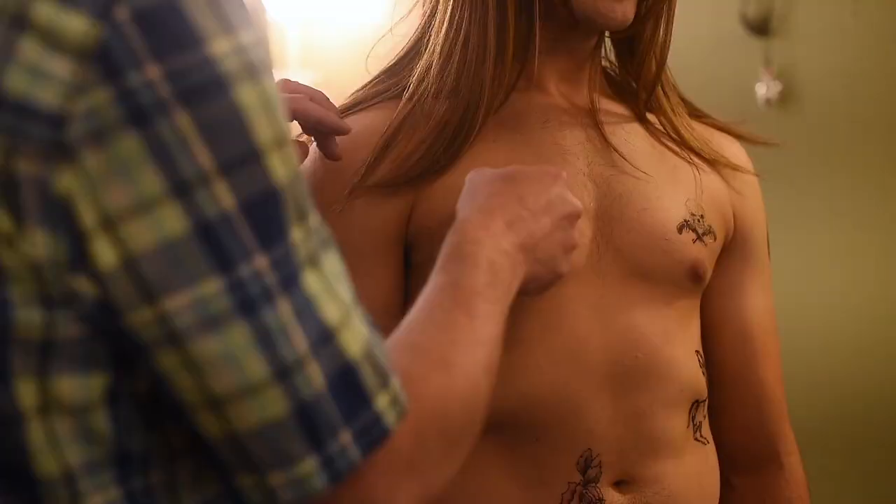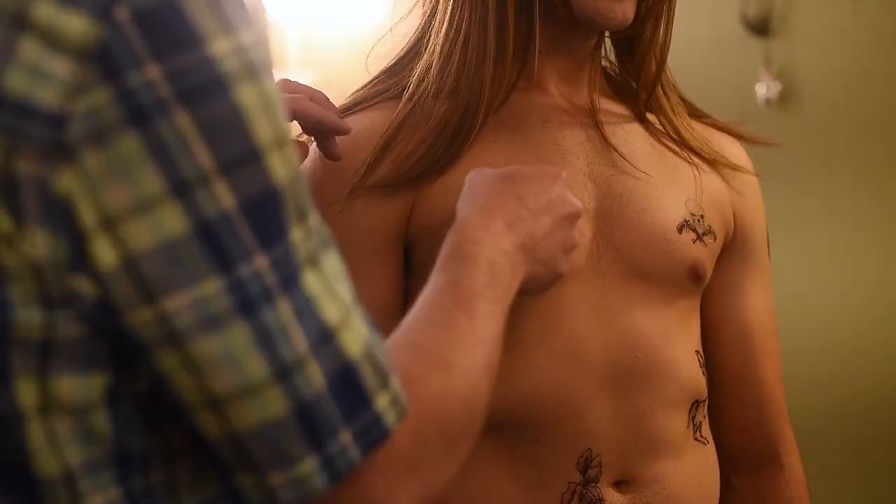I have probably done over 65 shows here as wig designer. I got into wig and makeup design way back when I was in my second year in college. I had the opportunity to go out to work at the Santa Fe Opera.